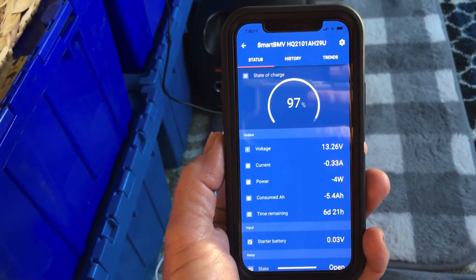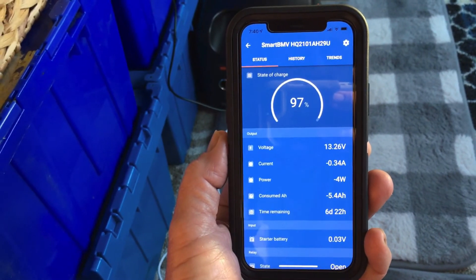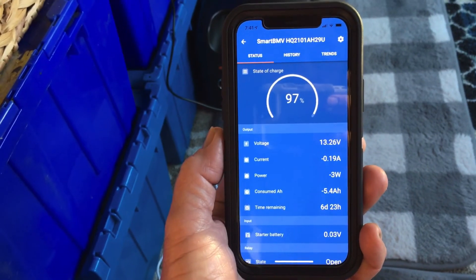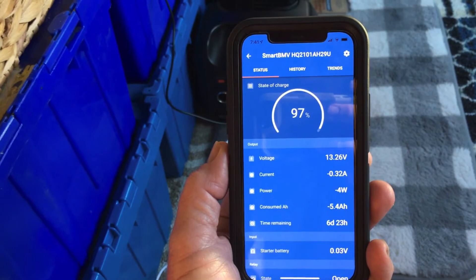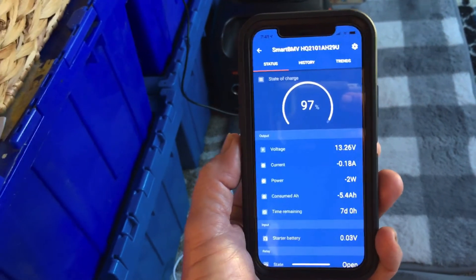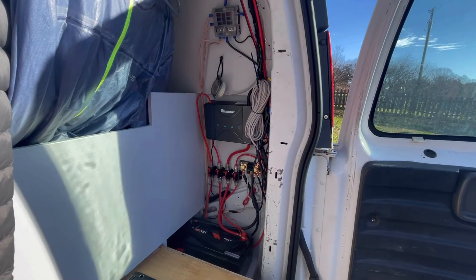I will keep checking in and explaining this stuff the best I can, but this first little test has really worked out well. These lithium batteries, solar panels, and the ability to charge off the alternator when you're running down the road — all of this is really going to work well.